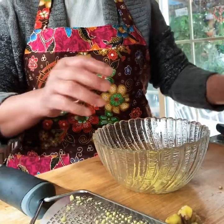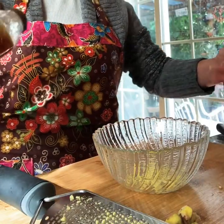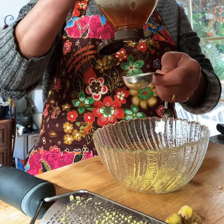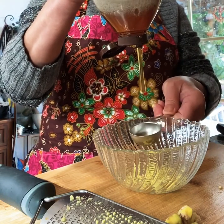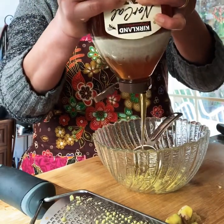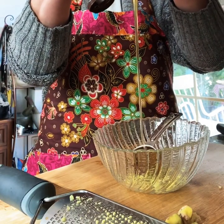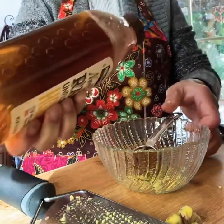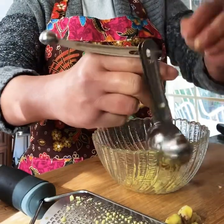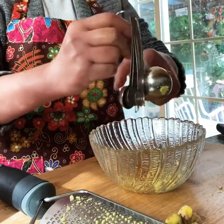I'm going to add some honey — a tablespoon of honey. Need two hands to squeeze it out. A tablespoon of honey in here. I'm going to have to use my hand to remove that honey from the spoon.